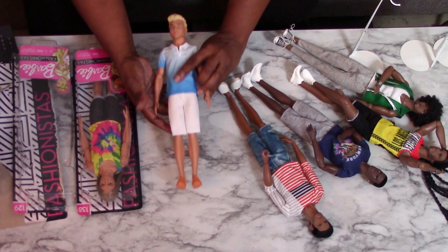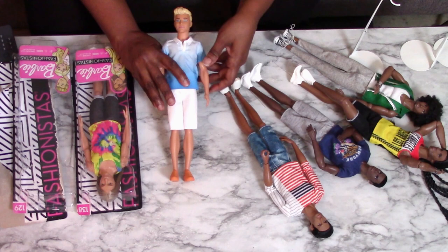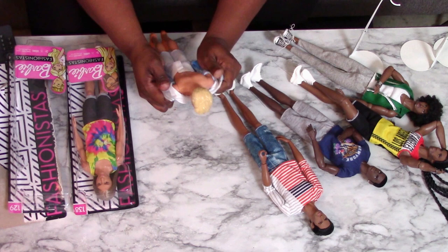The first doll has white twill Bermuda-length shorts, some orange tennis shoes, and a lovely ombre blue shirt that velcros in the back. So let's get that off of him.